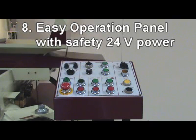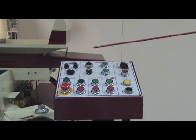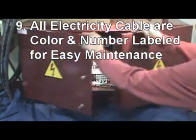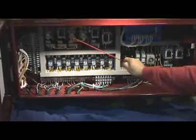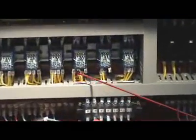Reason 8: 24-volt control panel is laid out section by section, easy for users to understand. Reason 9: Electrical cabinet is systematically laid out. All wires are color-coded and numbered, making it easiest to repair and maintain.